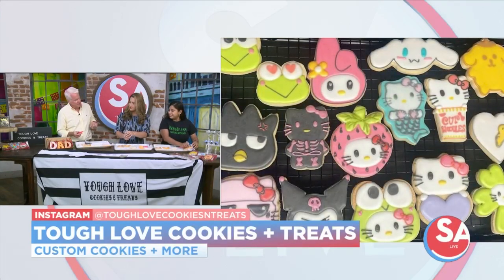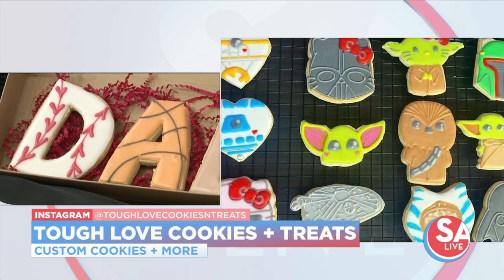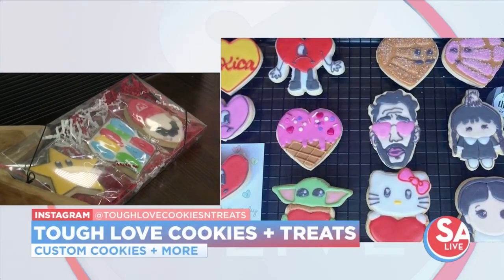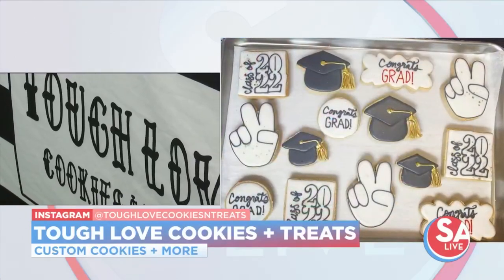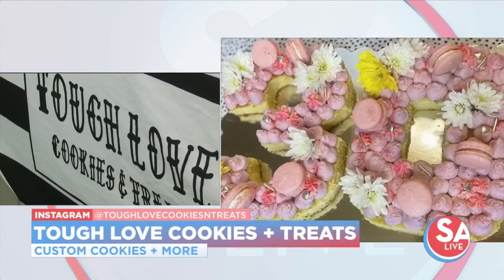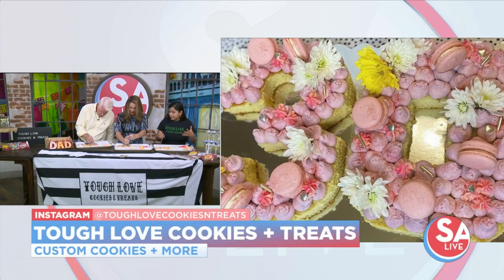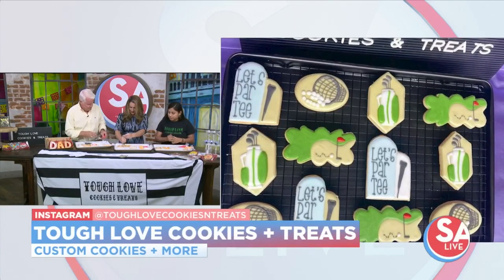The name of your company, Tough Love Cookies — where did you come up with that name? It's an interesting name for cookies. I got it pretty much off of my parenting method, believe it or not. Tough Love is what I put into my kids. I think it works best. It's how I was raised, and look how great I came out. There was a lot of mama bear baking and mom cookies, so I kind of ran with that — Tough Love.